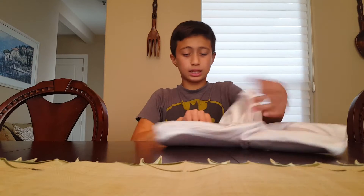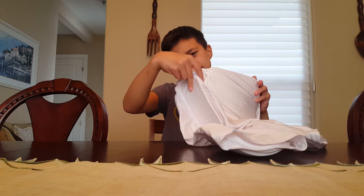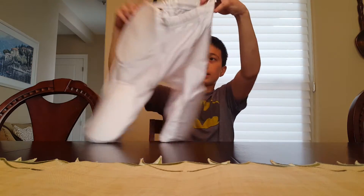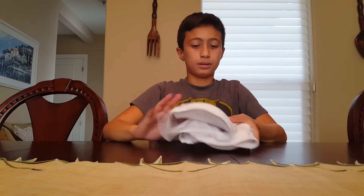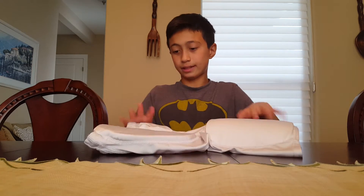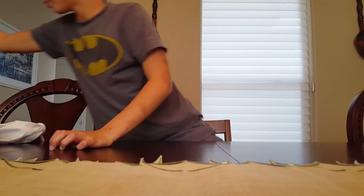Over here I have my girdle — it's an Allison Athletic girdle. This is the back, and as you can see it has nice padding to keep you protected.